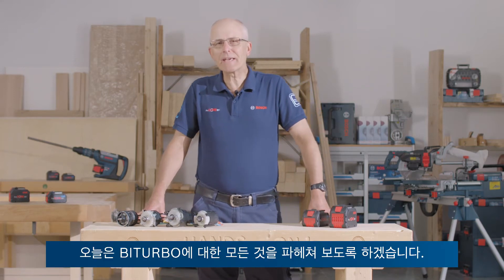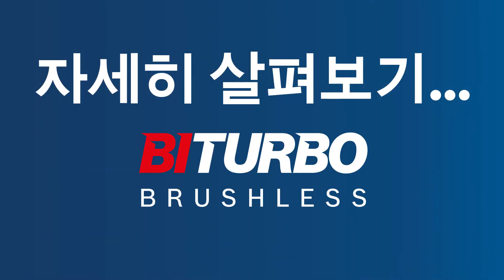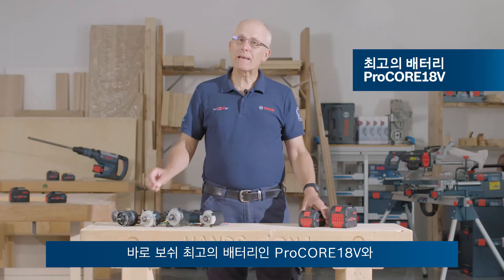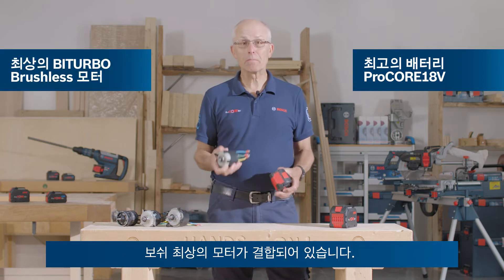Hello, I'm Eric from Bosch, and today it's all about bi-turbo. So what does bi-turbo mean? Well, as the name suggests, there are two key elements: our best battery, the Procore 18V, in conjunction with our best motor.